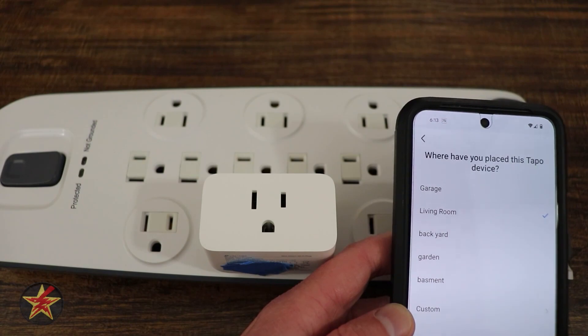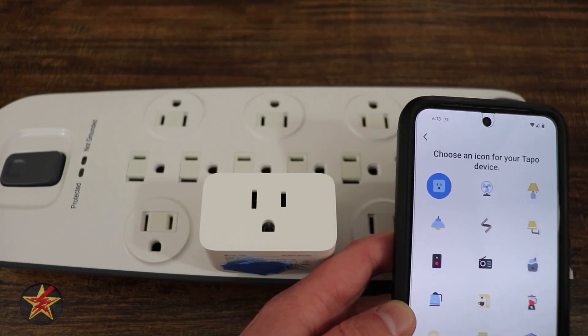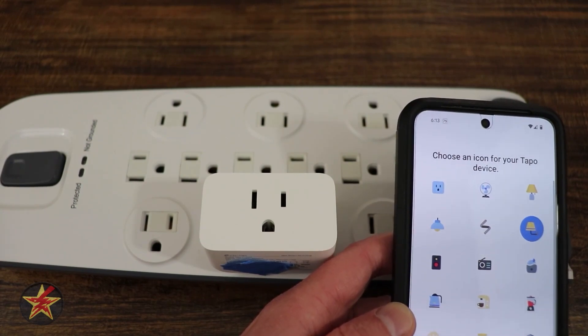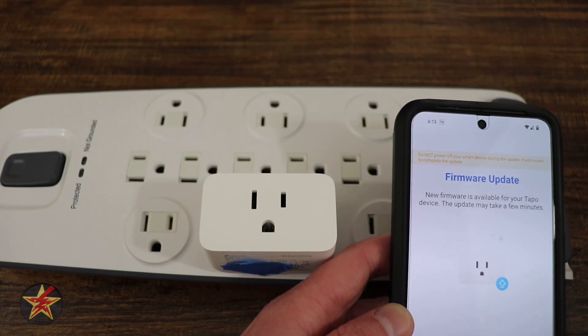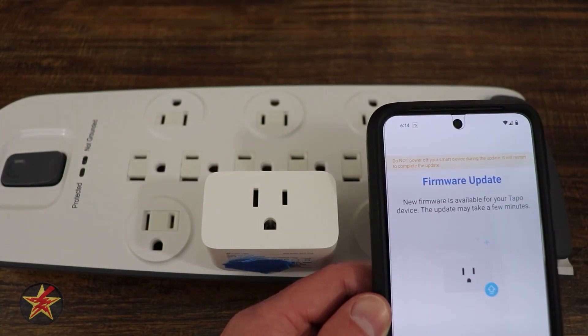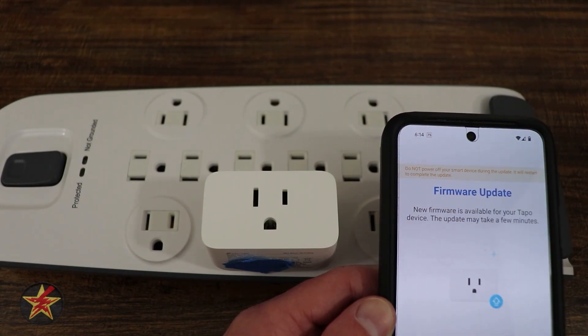I'm going to place it in my living room. We can choose an icon or leave it as the default. Last but not least, you check for firmware — there is an update, so we're going to update. And that completes the setup of the Tapo Mini Smart Plug P125.